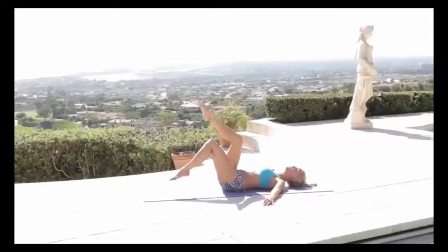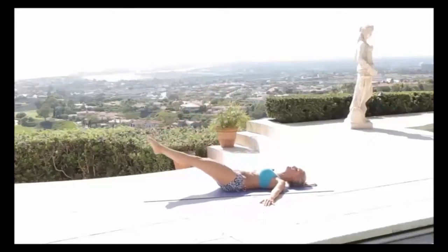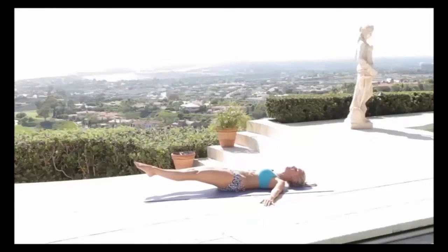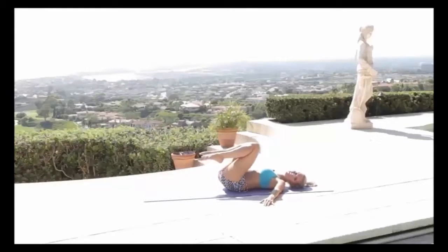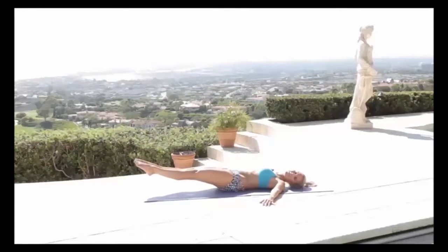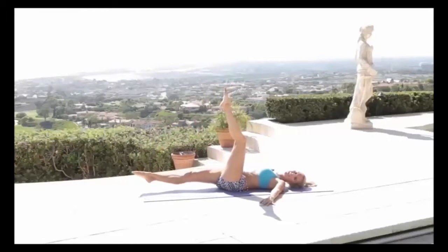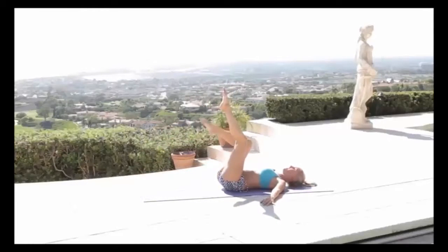Legs straight up to the sky, then come down as near to the bottom as you can without your legs coming off. Squeeze those knees in towards the chest and then extend up — nice and slow all the way down. Keep that back into the ground, squeeze at the bottom, then pull in and all the way up to the top.